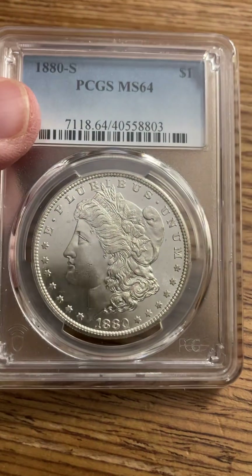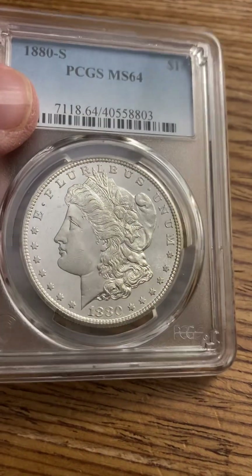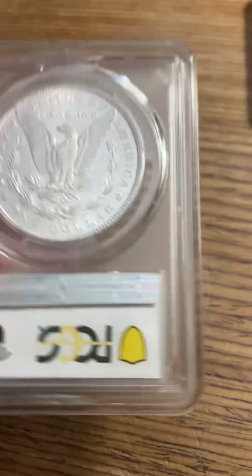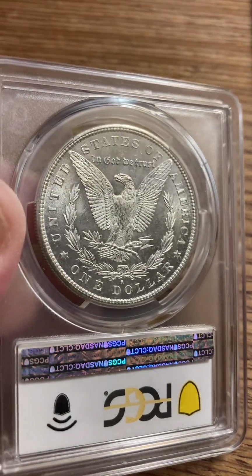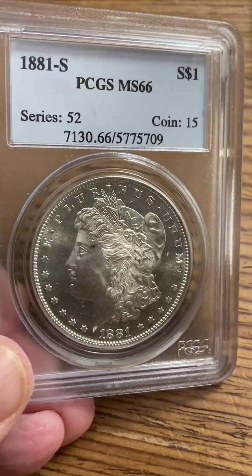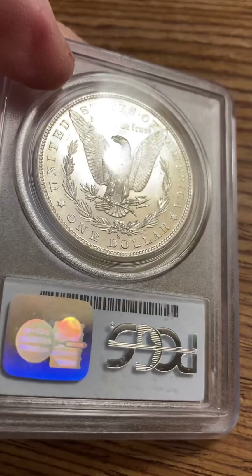That's for educational purposes and my own reference. I'm not selling the MS62 or the MS64 from San Francisco — it just shows people how two different grades can make a real difference. Here's an 1881-S MS66 — I love this coin, beautiful. I hope my thumb is not in the way. I think I got this not too long ago. The Morgans are no joke — it's a long series.